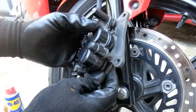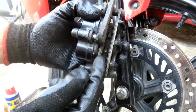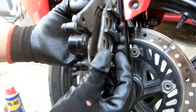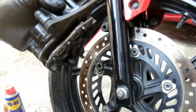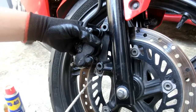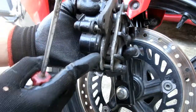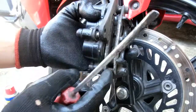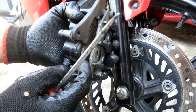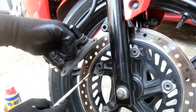Ito na yung brake pads natin. Niluwagan ko na siya kanina para madali nating mahugot mula sa disc brake natin. Sinungkit ko lang siya ng flat screwdriver nung nakakabit pa dito — sinungkit ko para lumubog yung mga piston — para madali nating mahugot. Pero ingat lang kayo sa paggamit nito, dahan-dahan lang, baka magasgasan ninyo itong mga components ng ating disc brake.